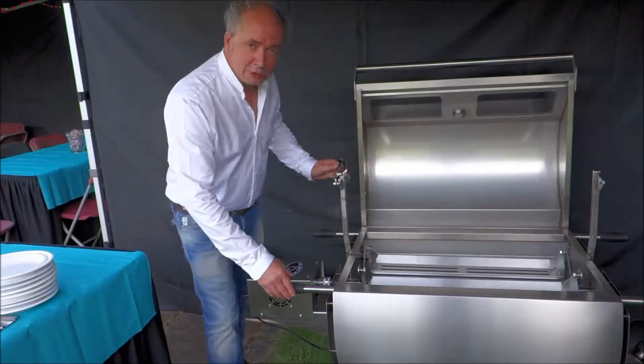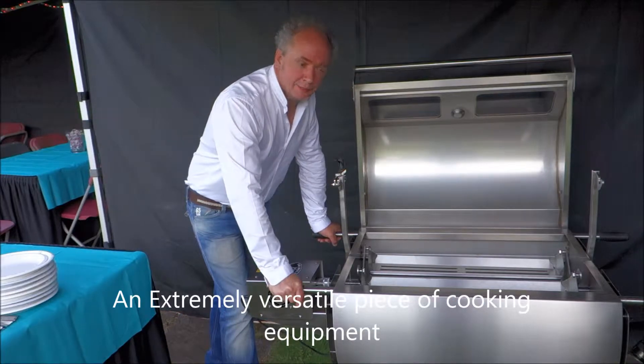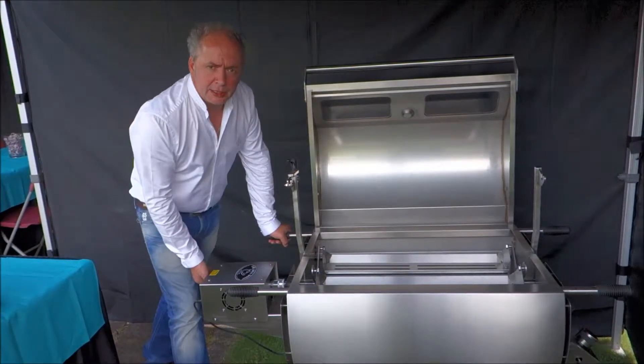This is called the Mini Boss — it's a multi-functioning, all singing and dancing cooking piece of equipment. Tonight we've got the multi-purpose rotisserie attachment and we're going to do some tandoori chickens.